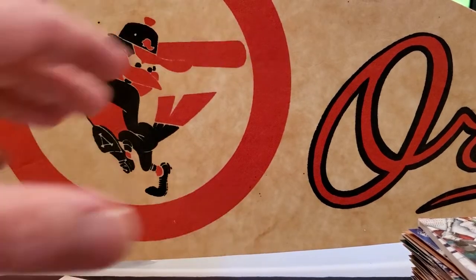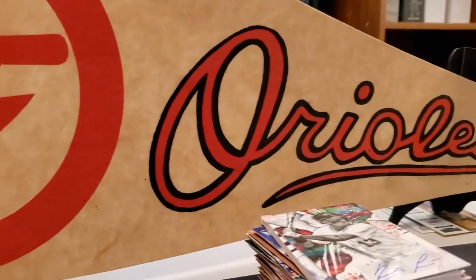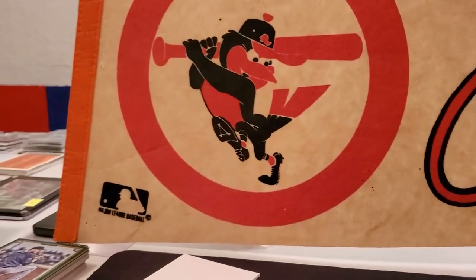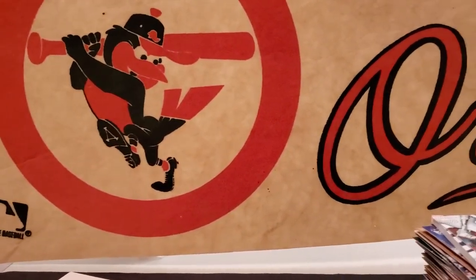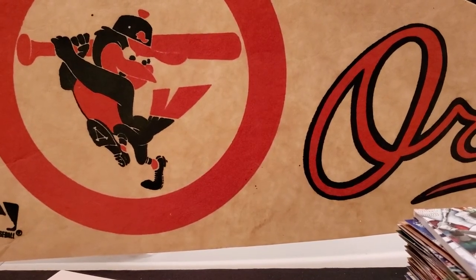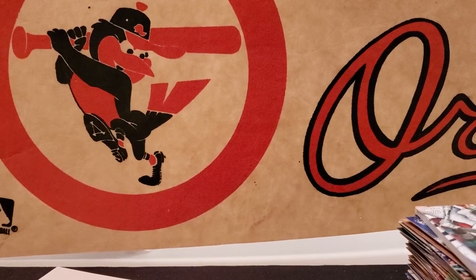Hope you guys enjoyed. Got this old school Orioles pennant — my son got that from a guy who had a whole bunch of them, so I thought that'd be a cool background, kind of classic, opening some Diamond Kings. Anyway, hope you guys enjoyed — subscribe, comment, let me know what you think. Have a good day, thanks.